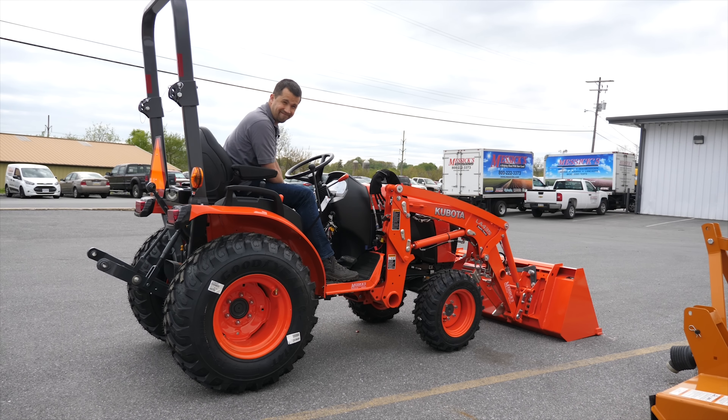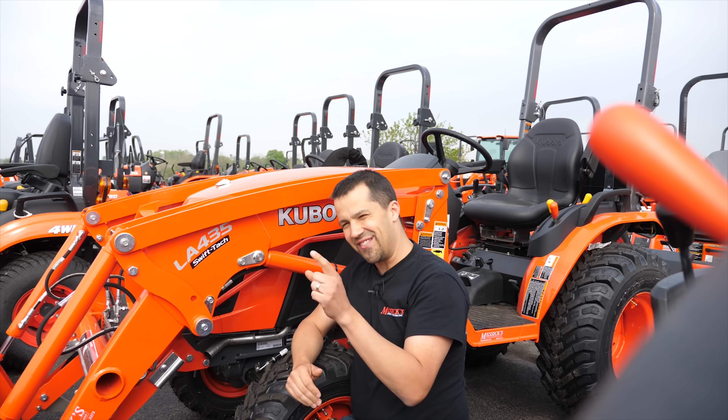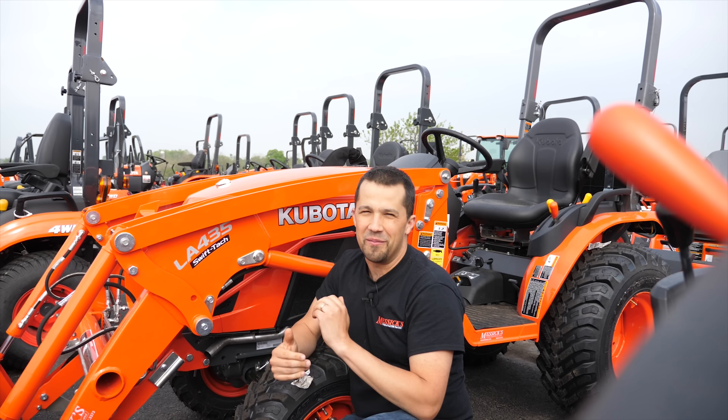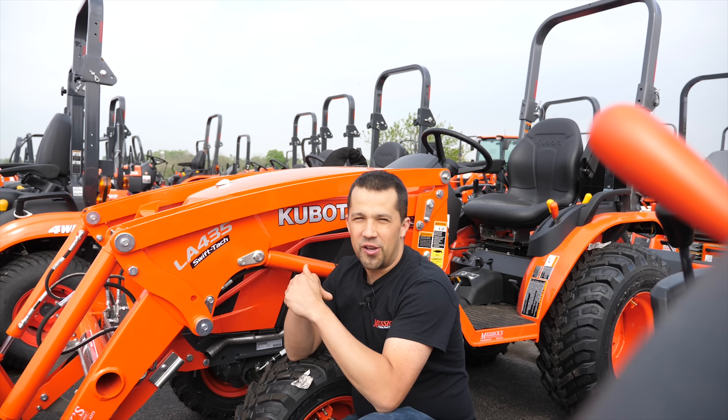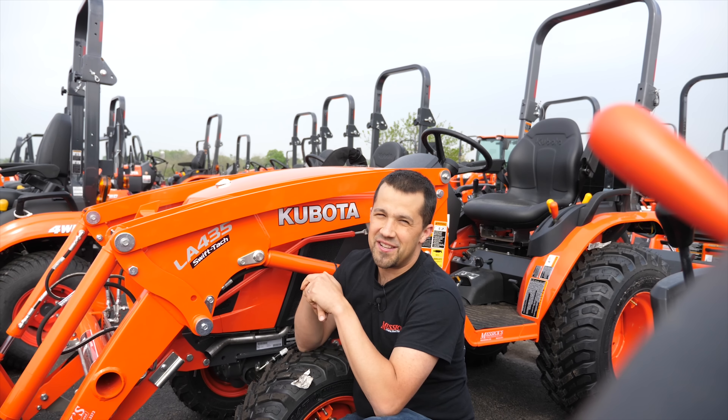So that's a little bit on the LA-435 Swift Tatch loader and the self-leveling arms as well. I've got a whole lot of videos about tractors, equipment, all kinds of things — if you hit that subscribe button, I'm sure I've got a lot of things that you can learn about your equipment and machinery. If you have any questions, give us a call at Messick's — we're available at 800-222-3373 or online at messicks.com.